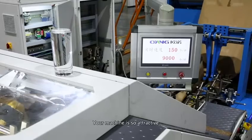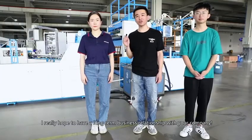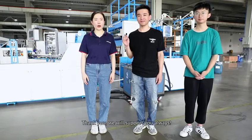Your machine is so attractive. I really hope to have a long-term business relationship with your company. Thank you! We will support you always!